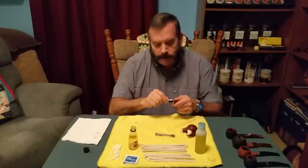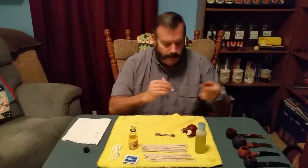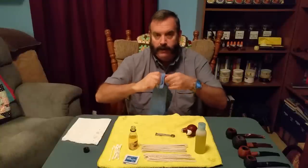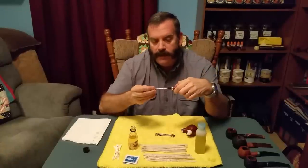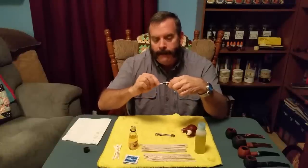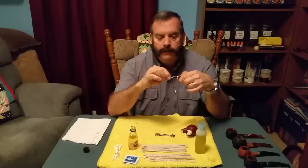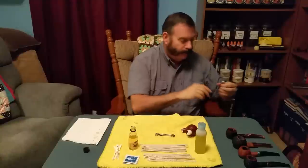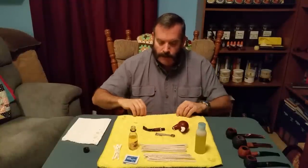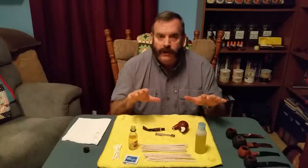Then you want to clean the mortise and tenon — just lightly scrub it down and use the other end of the pipe cleaner to wipe it off. I usually use my microfiber towel to make sure it's good and dry. Then take another Q-tip to clean the inside of the mortise opening, and use the other end to make sure all the wetness and solution is removed. That's basically that part of the cleaning — I've come to a good stopping point, so I'll see you at part two of the deep pipe clean.